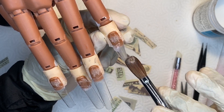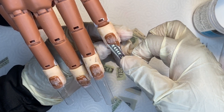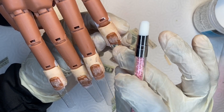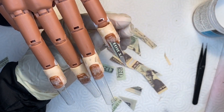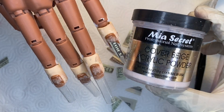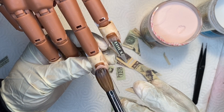This is the Mia Secret clear acrylic powder that I'm going to be using — this is going to be the product I use to apply my money to the nails. I did find it was a little bit difficult to do it this way so I did try other methods throughout this video. This is my Mia Secret cover beige filler powder that I'm going to be using as well.